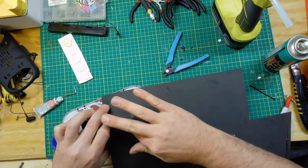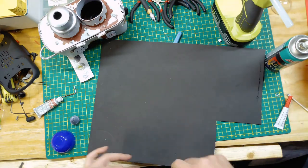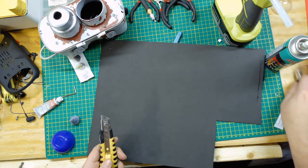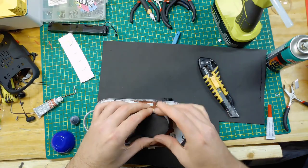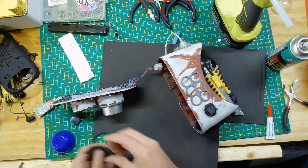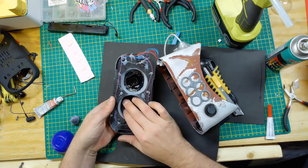Now I'm going to cover up the other eye hole. I'm just going to use some craft foam. I pressed it in place really quick to get an impression and figure out how big to cut it, then fit it in place and hold it down with a little bit of hot glue.